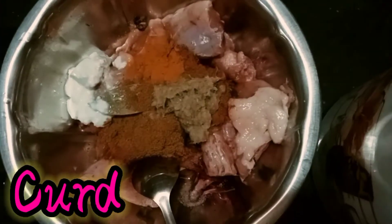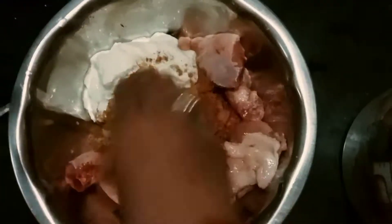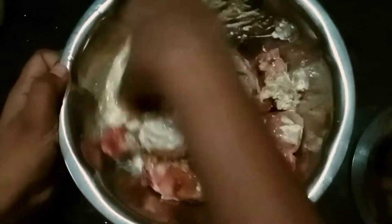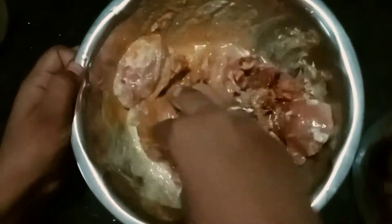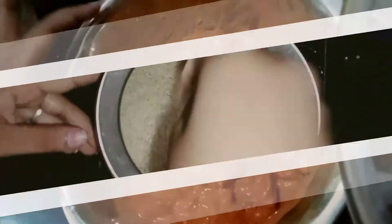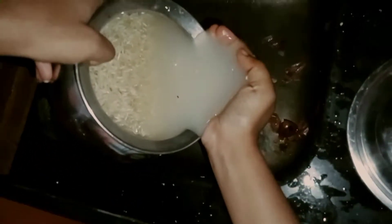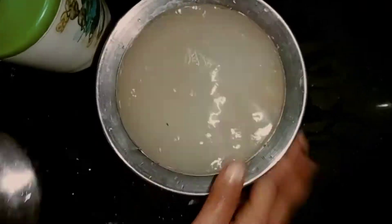Add 4 tbsp of curd. Add 2 tbsp of curd. Add 1 tbsp of curd.